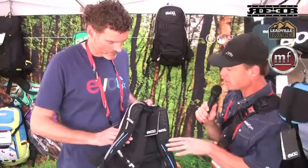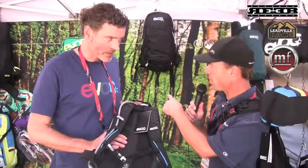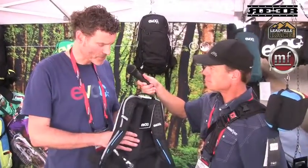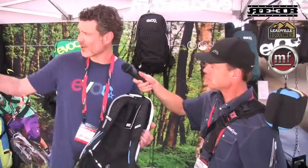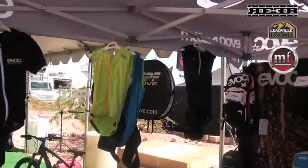Does this have some protection? Say if you crash on your back, is this going to protect you like the other bag? No, it doesn't. So people that want the protection, we would recommend using our protector vests that use the same technology as our protector backpacks. And they can be nicely used with a very light backpack.